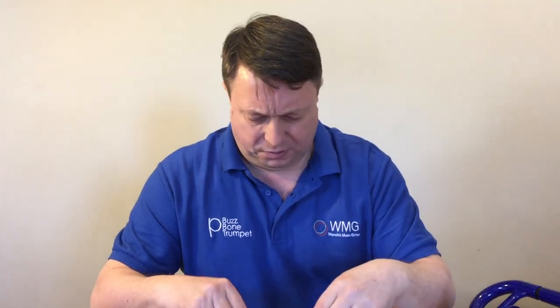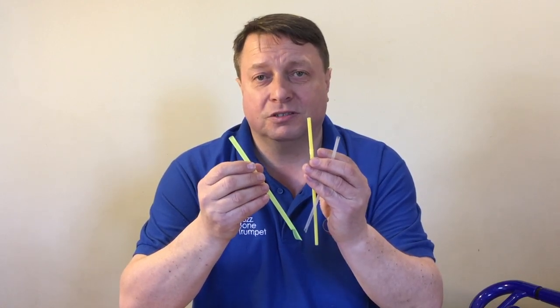Look what happens when I pull the straw from between my lips — we're getting a fantastic high buzz. I've got some more straws here. Here's a kind of medium-sized one. Very interestingly, already you can hear on the straw the pitch is lower. On an even bigger straw from a famous fast food outlet, you can hear that that's a lower sound. So by using these three different straws, we can encourage three different kinds of apertures and three different kinds of airflow, which correspond nicely to our three pitches on the instrument.